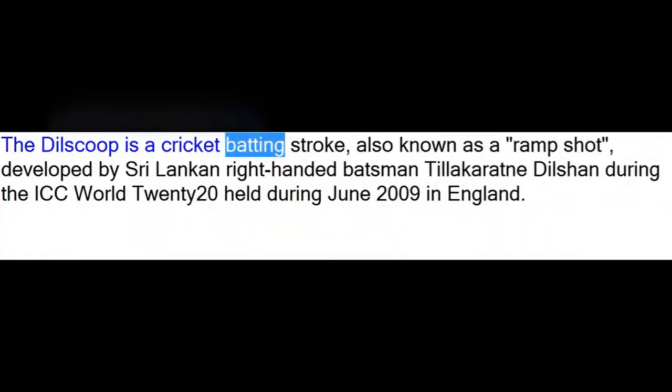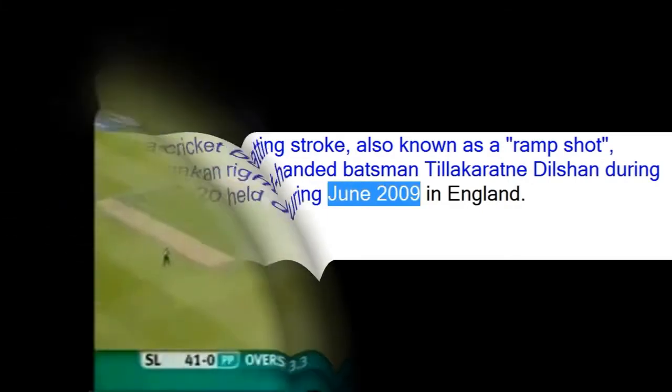The Dilscoop is a cricket batting stroke, also known as a ramp shot, developed by Sri Lankan right-handed batsman Tilakaratne Dilshan during the ICC World T20 held in June 2009 in England.